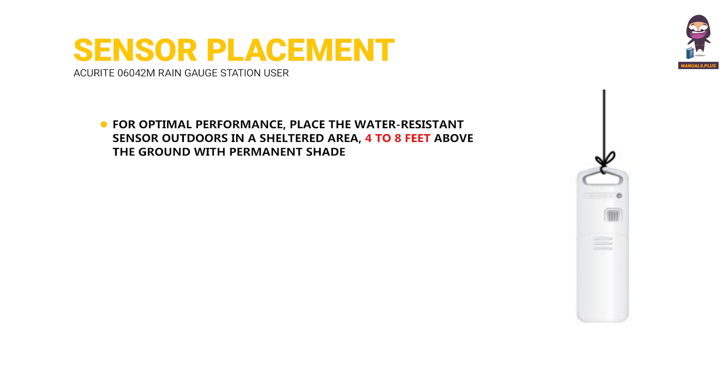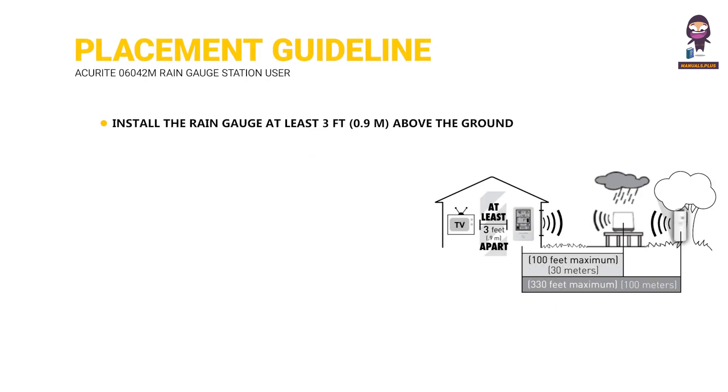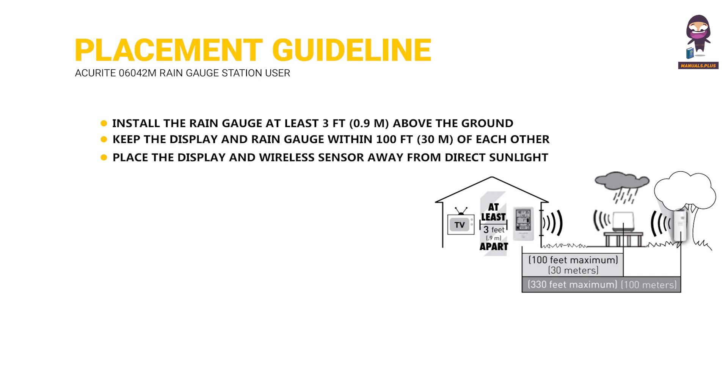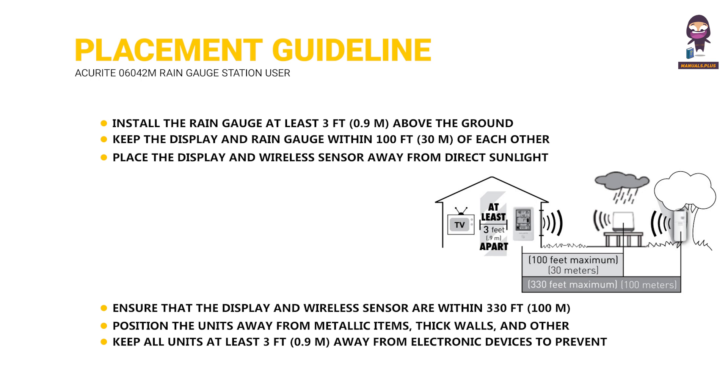Place the wireless sensor outdoors in a sheltered area, four to eight feet above the ground with permanent shade. Use the integrated hang holes or string to hang it from a suitable location like a well-covered tree branch. Install the rain gauge at least three feet (0.9 meters) above the ground. Keep the display and rain gauge within 100 feet (30 meters) of each other. Place the display and wireless sensor away from direct sunlight and heat sources for accurate temperature readings. Ensure that the display and wireless sensor are within 330 feet (100 meters) of each other. Position the units away from metallic items, thick walls, and other objects that may limit wireless communication. To maximize wireless range, keep all units at least three feet (0.9 meters) away from electronic devices to prevent wireless interference.